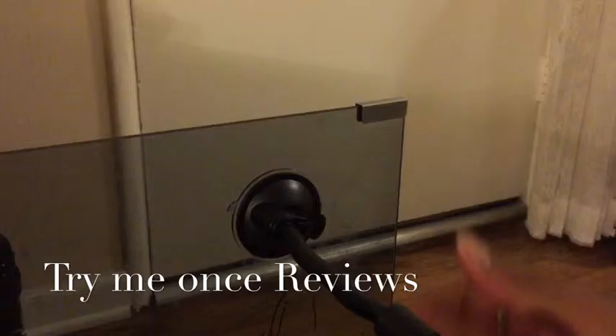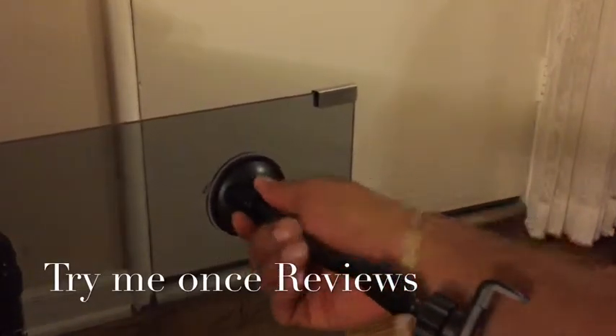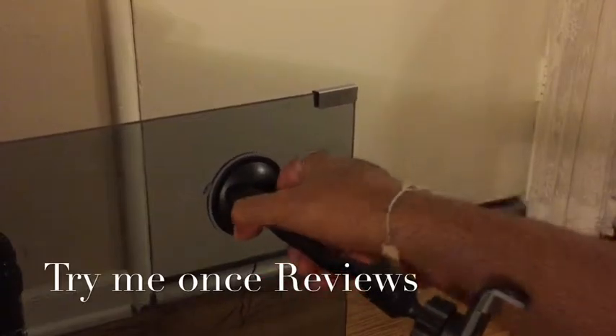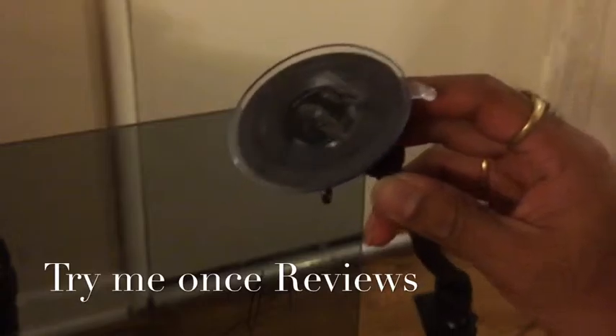Once you lock the suction in, it's a pretty nice suction. It locks pretty well. I haven't taken the plastic out yet, which tells you that if you take the plastic out, how much better the quality of the suction would be.